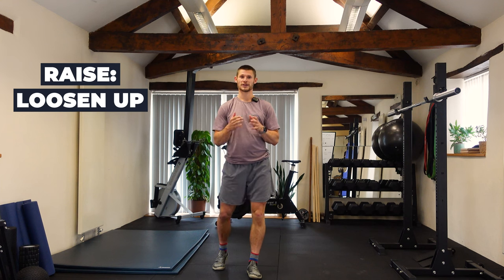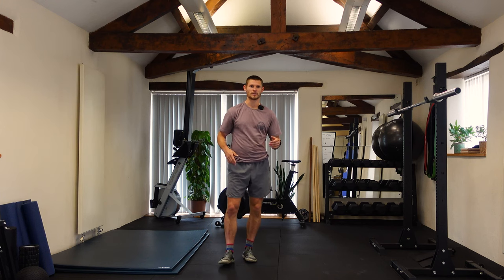First we've got the raise section — a loosen-up. In a class we use a rower, bike, etc., but essentially if you come into the gym you can go on the assault bike, do some skipping, incline treadmill, stair master — something like that is a fine way of loosening up, getting blood flow and increasing body temperature. You could swap that for five to ten minutes on those machines for this warm-up.